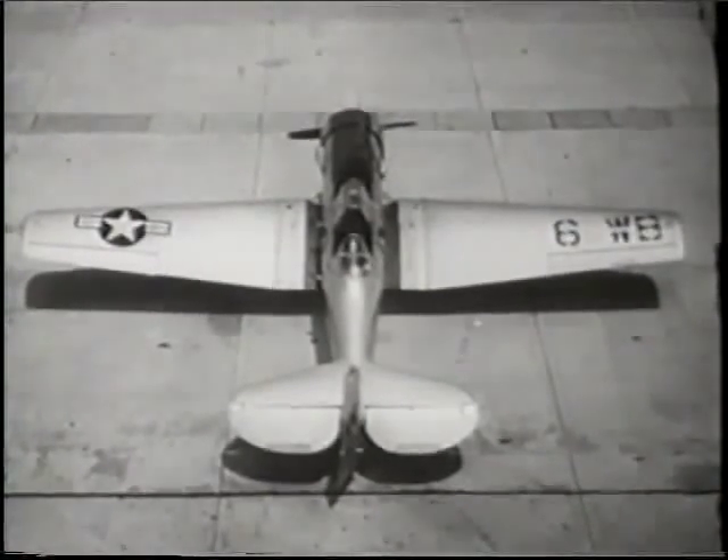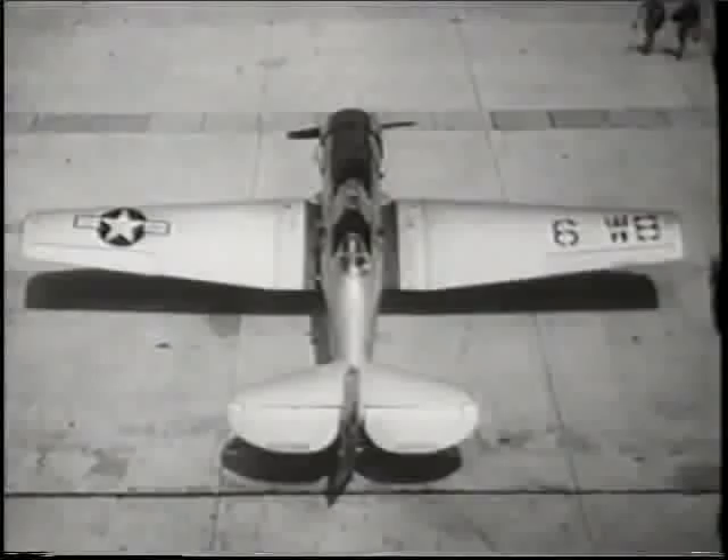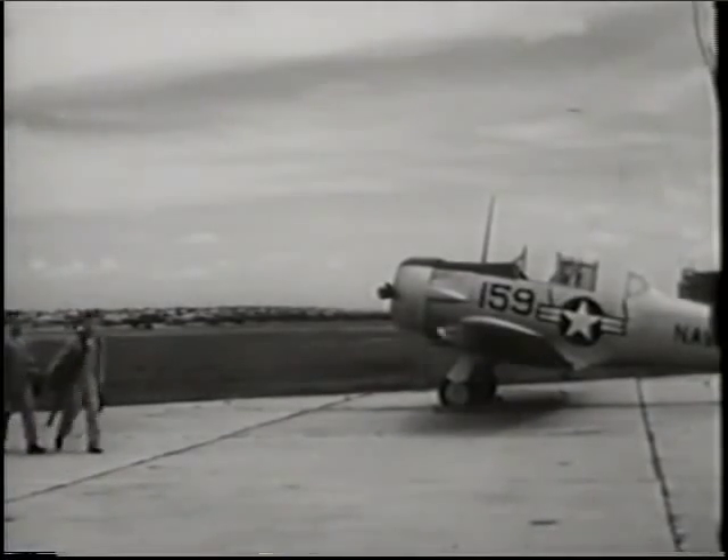This film will show you how to do a line check. Start your engine, taxi, and shut off your engine. Although the plane captain will have checked your plane before a flight, it is up to you to make a thorough and complete inspection before each hop.